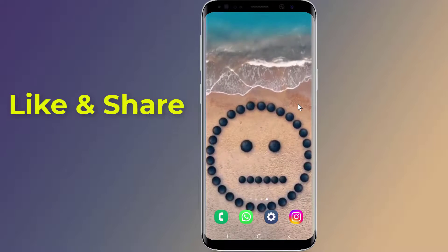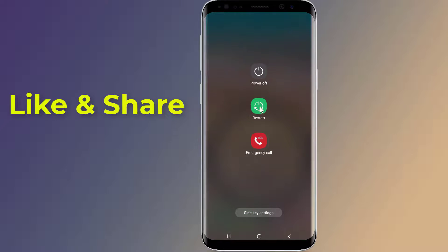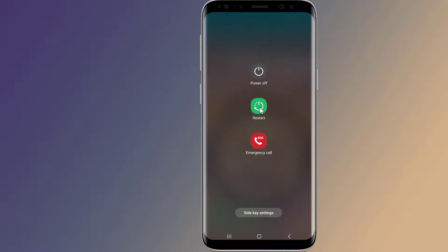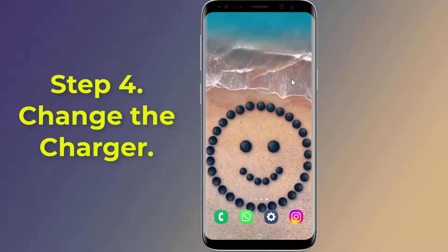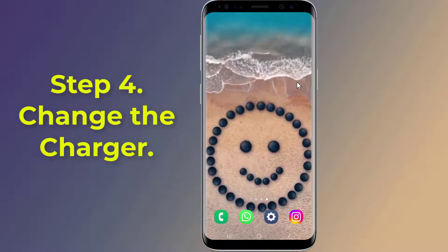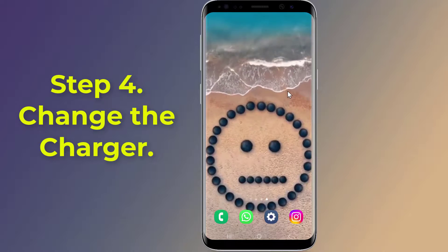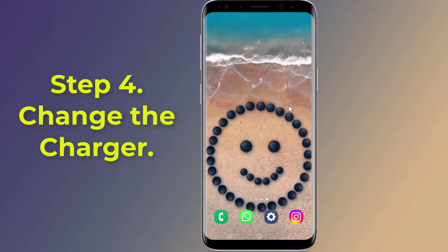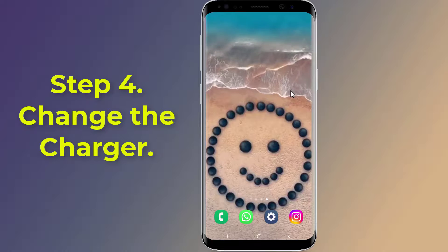Restart your phone and then try connecting your USB cable to see if the issue has been resolved. Step four: Clean the charging port. Over time your device's USB port can accumulate dirt and dust. You may need to clean out your USB port with a thin brush or a soft cloth.